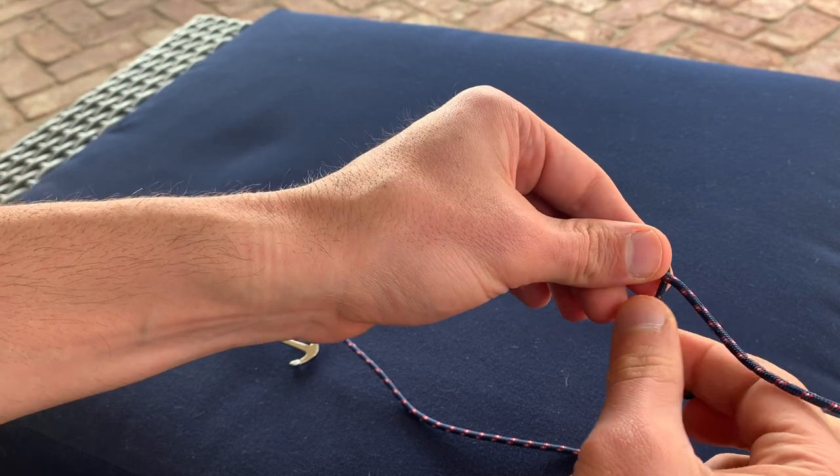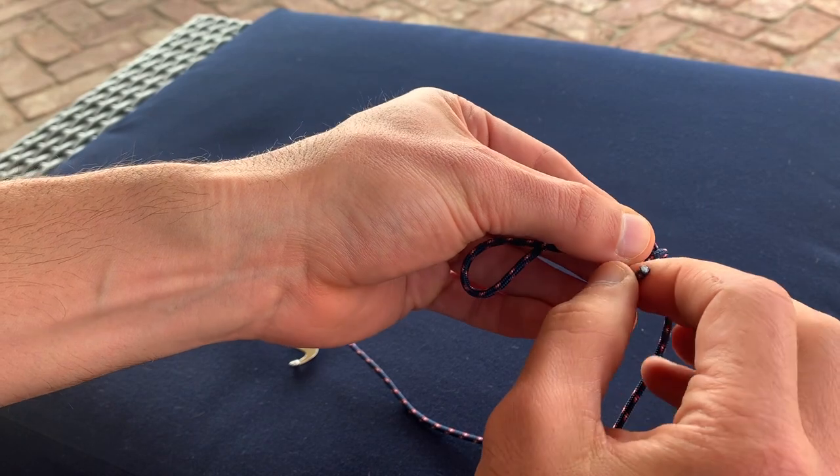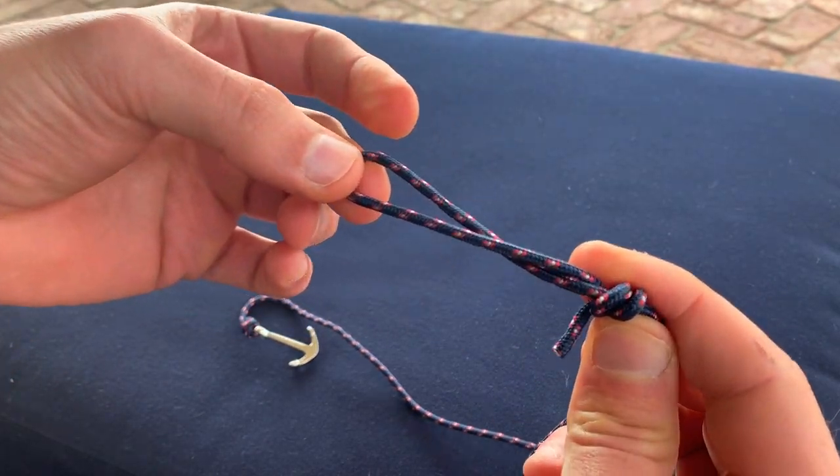Wrap this end around once and then you're going to wrap it around again towards the loop — wrap it around twice. As you can see, that's wrapped around twice now.